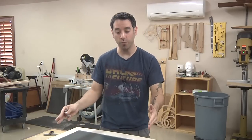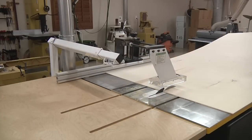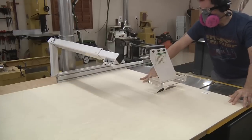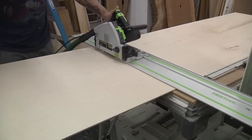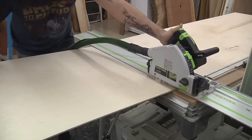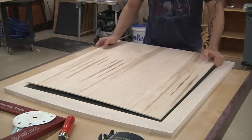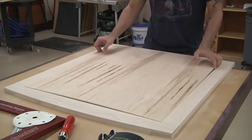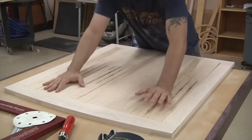Now let's cut our backer board — make sure it's cut to the same size as our opening, and we should be good to go. Let's drop this bad boy in place and make sure it fits. Oh yeah, that's nice — good fit.